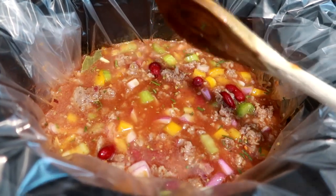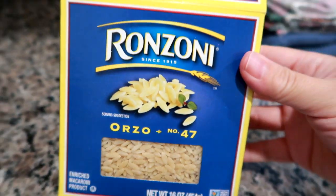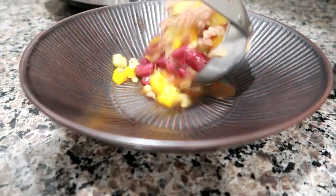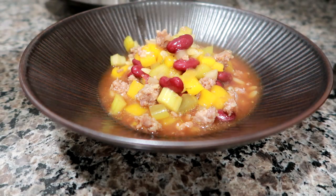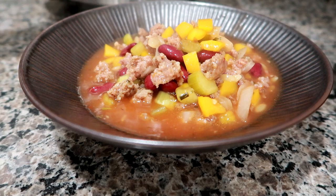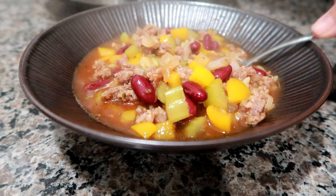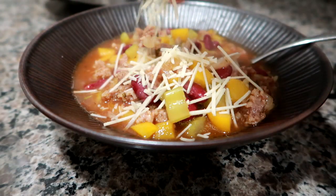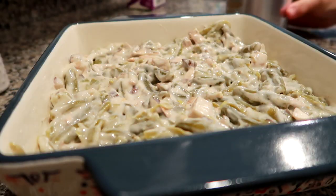Put it on low for about four to five hours — you probably could do it on high but I recommend low. Then the last half hour I added a very small amount of orzo and cranked the heat up to high to make sure it cooks really well. My husband and I each had a nice big bowl, and I put some shredded parmesan romano cheese on top. It was the perfect dinner for a cool night.